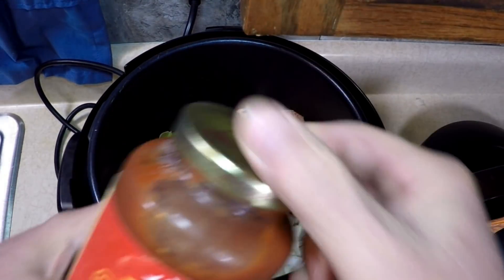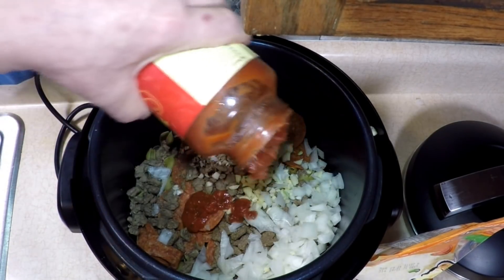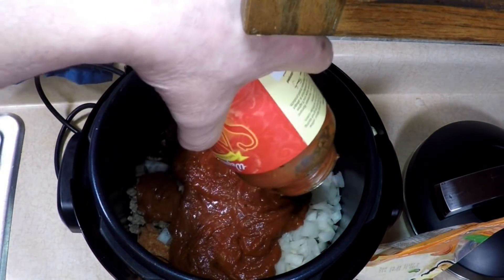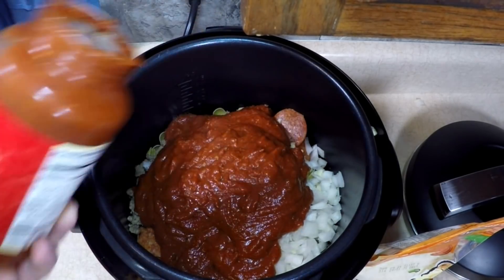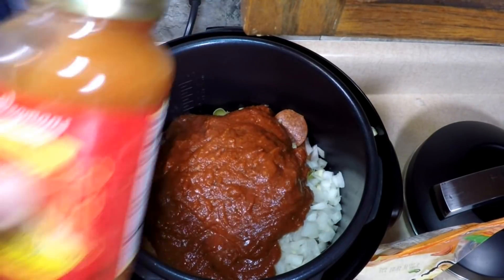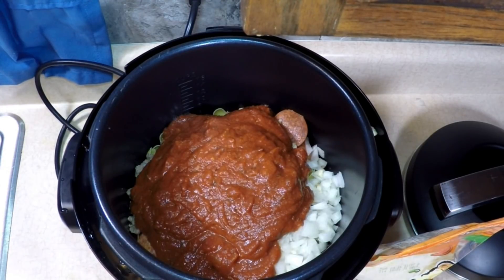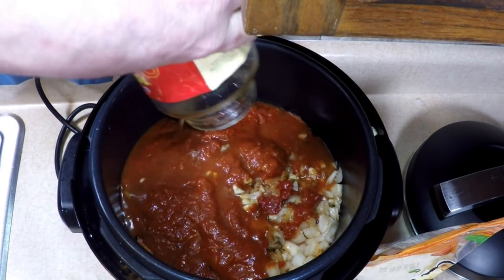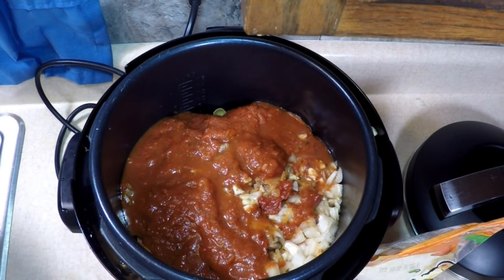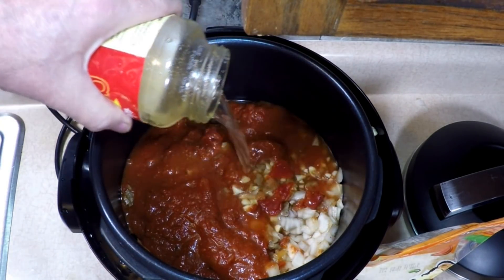I'm going to open my jar of spaghetti sauce — or Ragu or pizza sauce, whatever you have convenient — and pour that in. Then I'm going to fill this whole jar with water and shake it up to get the rest off the sides of the jar. I'm using extra water today because we're calling this a soup. That's one whole jar of sauce, 24 ounce size, and one and a half jars of water.